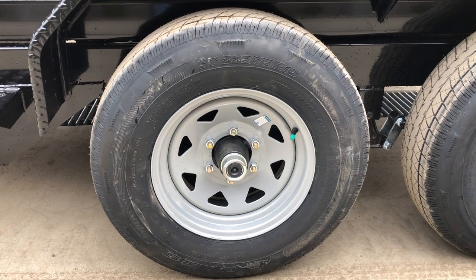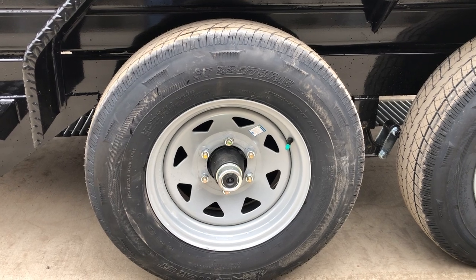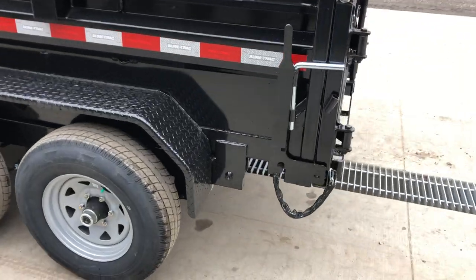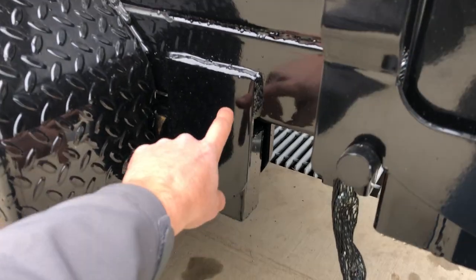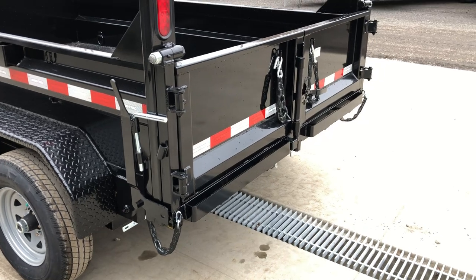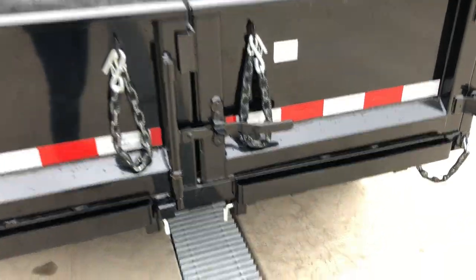Behind the black cap is an EZ-lube hub with a grease zert — you can do your own bearing maintenance. This also has the newer FSA forward self-adjust brakes, also called the never-adjust. Just like a car, that brake is going to self-tension throughout its life with very little, if any, additional maintenance required. On this particular unit, I like how they box out the rear end of the tube. They also do a double pass on the hinge area, and it's got a grease zert for serviceability. This gate has combo spreader functionality, so you can open it up like a traditional barn door.